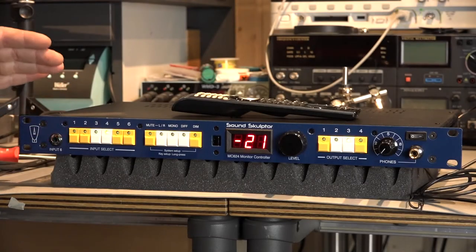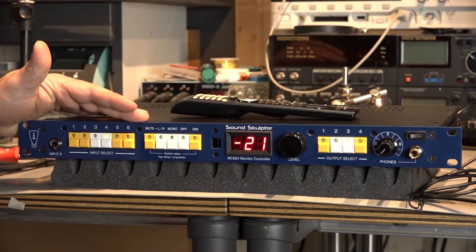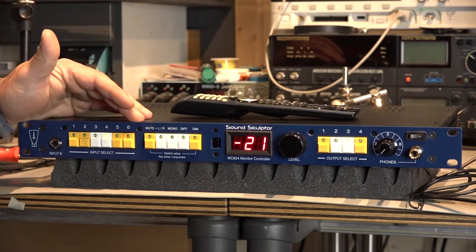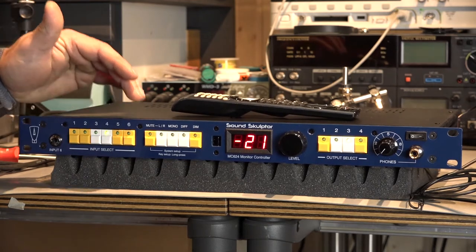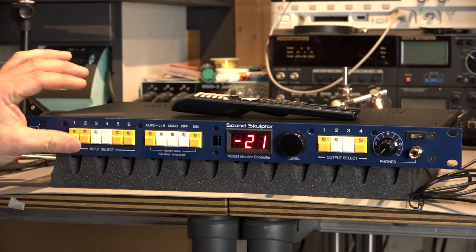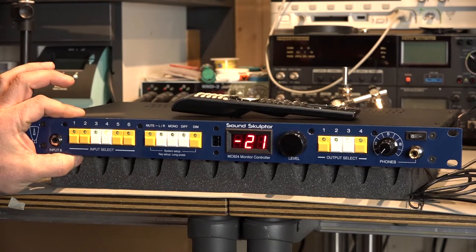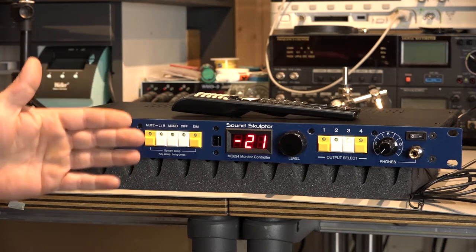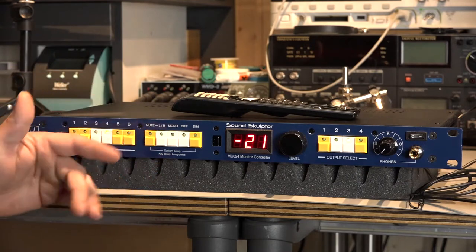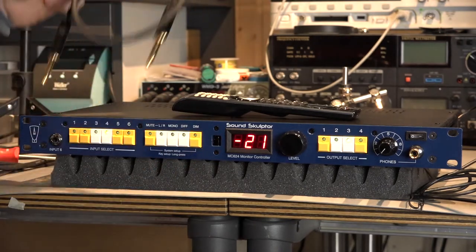So first let me start with the good things — what I like about this monitor controller. The sound, guys. This monitor controller has no sound. No noise, no distortion, nothing. It's unbelievable. This is the clearest, cleanest device I've ever heard in my life. It's unbelievable. We did a blind test with my friends and it was actually really funny — because they cannot tell me the difference between this and a cable.